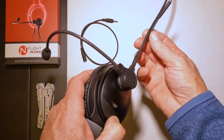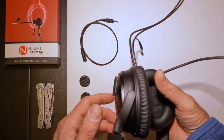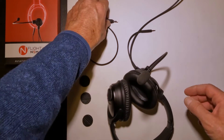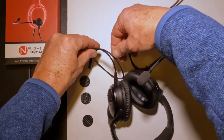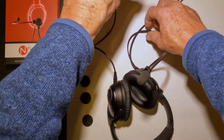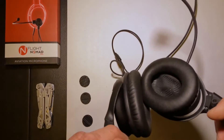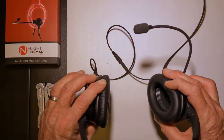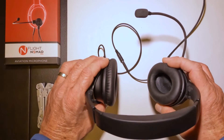And then you have your cable here, of course, which can't reach the port on the left side. So that's where the extension cable comes into play. We will apply the extension cable and you basically end up creating somewhat of a little necklace. And now you have your EnFlight Nomad on the right ear cup.